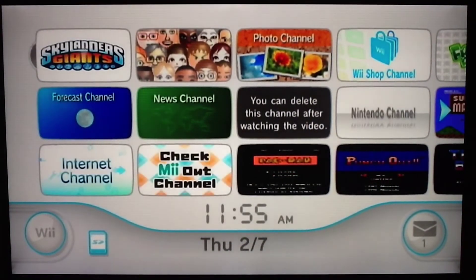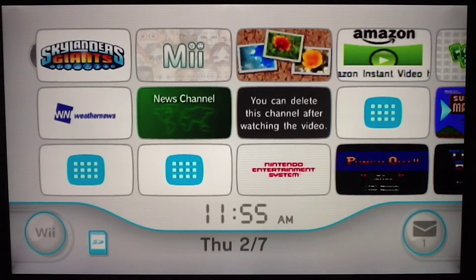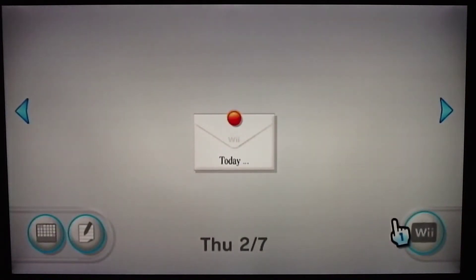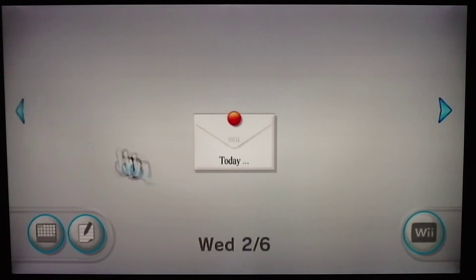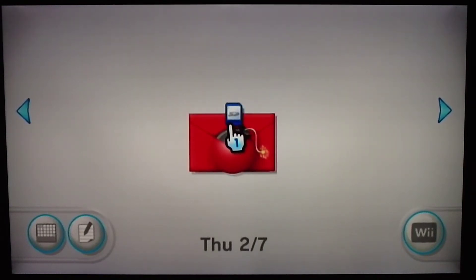We're back at the Wii, ready to install the Homebrew channel. Put the SD card into the slot in the front of the Wii. Go to your Wii Message Board and look for the file. Sometimes you have to wait for it to load or go to the day before. There's the LetterBomb right there — click it and follow the instructions to download it. I already have it on my Wii so I won't show the full download, and it does take a little bit.